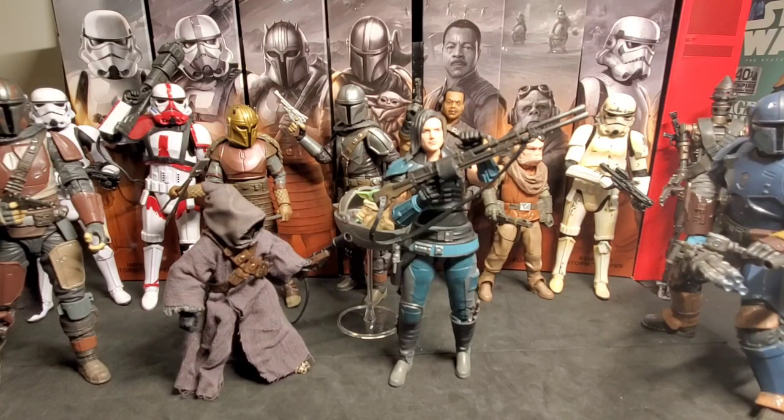Here's our entire Mandalorian collection so far in the Black Series — of course we're still missing Moff Gideon. Just an awesome collection of figures; Hasbro did a really good job on most of these. Also, Cara Dune is out here, and I want to say a quick word: I don't agree with what Disney and Lucasfilm did with Gina Carano. I think it was wrong — the Star Wars community was just starting to come back together and they turned around and did this, dividing the community. I don't agree with it. Anyway, let's move on.